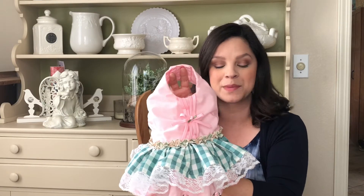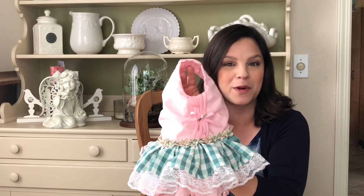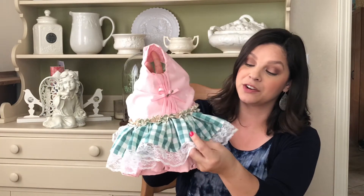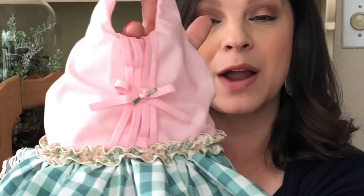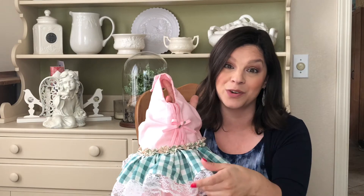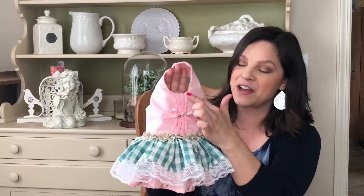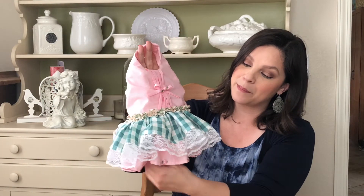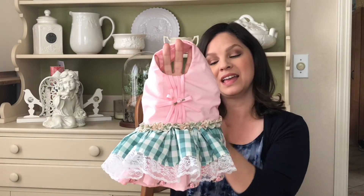We call this one Posey's picnic dress. It just reminds us of a sweet little old-fashioned picnic-style dress — it reminds me of something from the movie Oklahoma. This was made from fabric I had on hand: the little green and white check we already had, and the pink we had. The ribbon around the waistline was a flat ribbon that I gathered to give it a ruffled effect — this ribbon was actually on my daughter's bassinet when she was a baby and she's now 18 years old. I added some white lace around the skirt and some sweet little rosebuds at the hemline and in the center, and I think it turned out adorable.